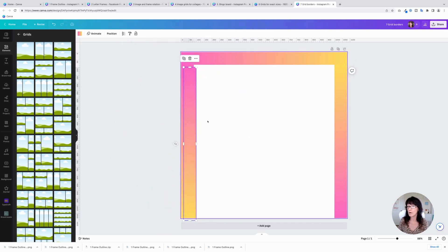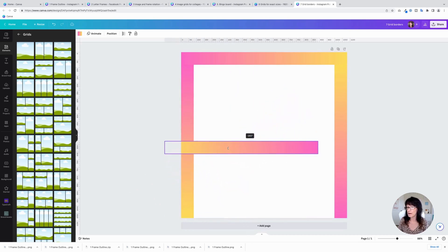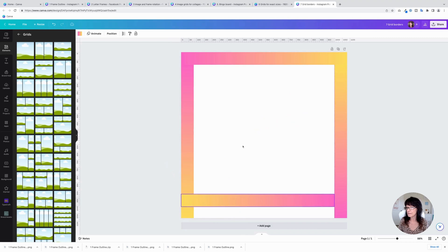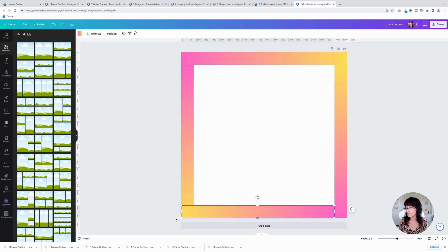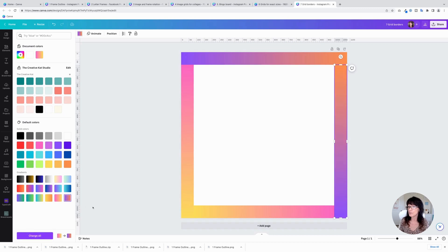Do this one more time — rotate it the other way, bring it down here, and adjust it so they all meet up. There's a fun gradient border! Once you have it like that, you can actually change those colors if you want a different style of gradient. Click right here and adjust your gradients, clicking each one and filling with different colors.